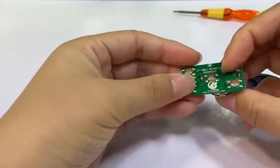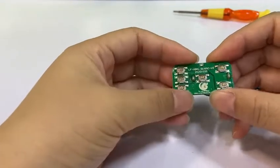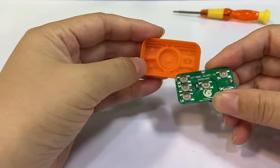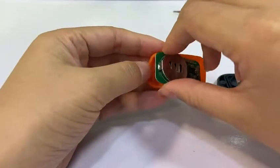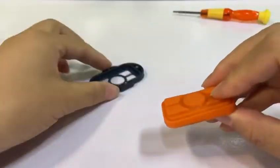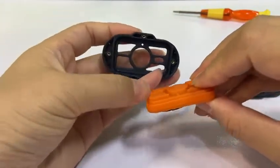And then check. Because this one has three keys and this has two keys. You need to find the suitable position. And then put it inside — the same as this cover.